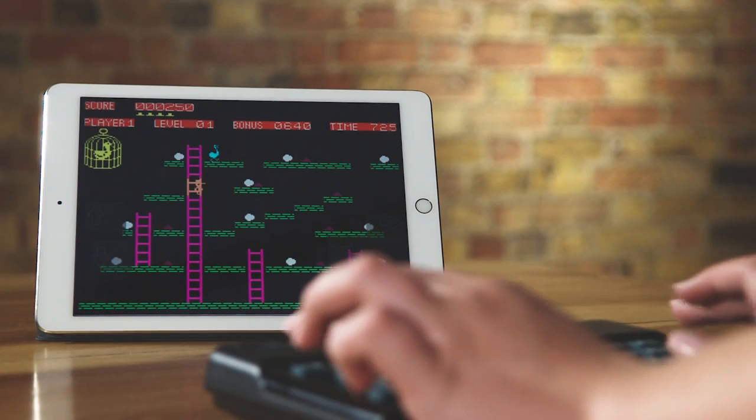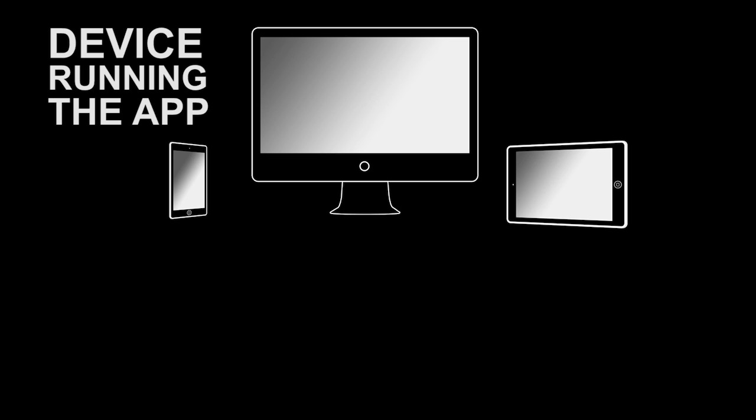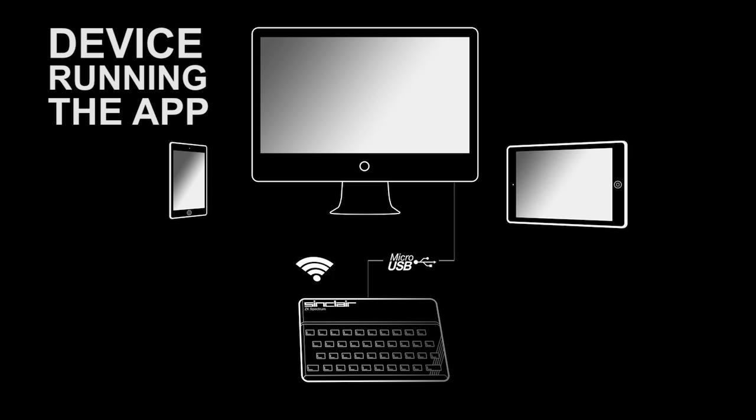A quick word on why you're going to need the app. Unlike the original Spectrum where games were loaded directly via cassette tapes or micro drives, with the recreated ZX Spectrum many classic games are contained in the app that runs on your phone, tablet or computer. You launch the app on your tablet and use the recreated ZX Spectrum keyboard as your controller. As we update the app with more games and features, your recreated ZX Spectrum continues to evolve. We also expect third parties to release collections of Spectrum games, because like the original Spectrum, it's an open platform. So you're not just stuck with what's available at launch.